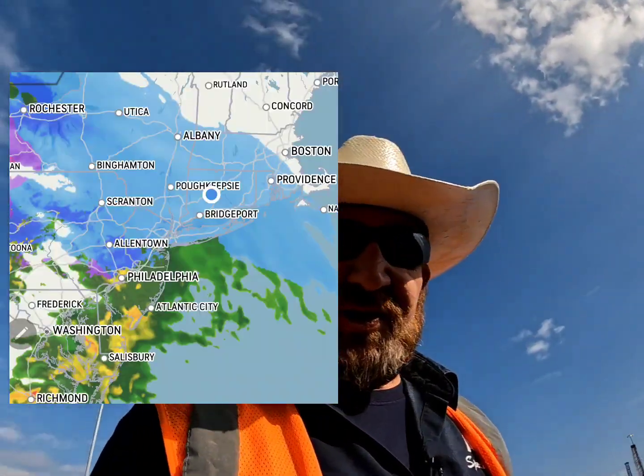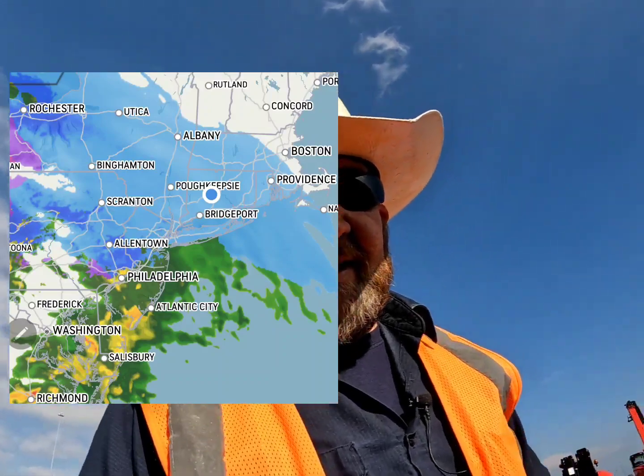Got everything finished up at the port, we got loaded. Somewhat crazy — this morning I was in four and a half to five inches of snow, and right now at two o'clock in the afternoon I'm walking around in short sleeves. And I'm only 200 miles away, not even that. Anyways, here's our load right here.